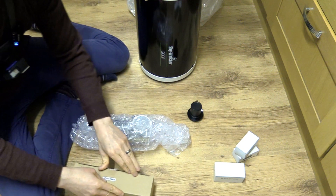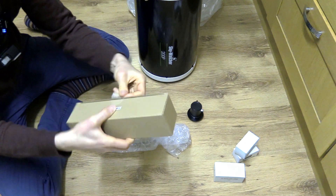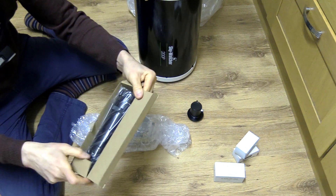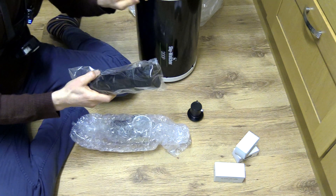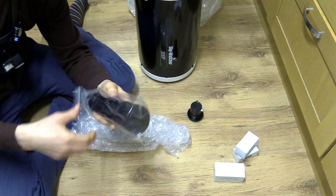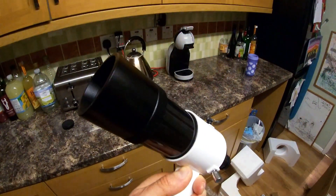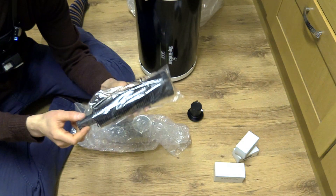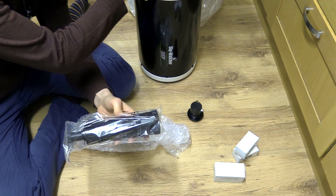We've also got a considerable size finder scope, and you can add an adapter to make it into a guide scope. It's a 9x50 — so a 50mm objective with 9x magnification — and it's a reasonably appropriate focal length guide scope for this 1000mm focal length telescope.